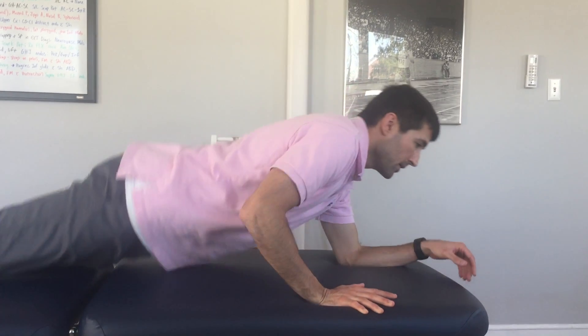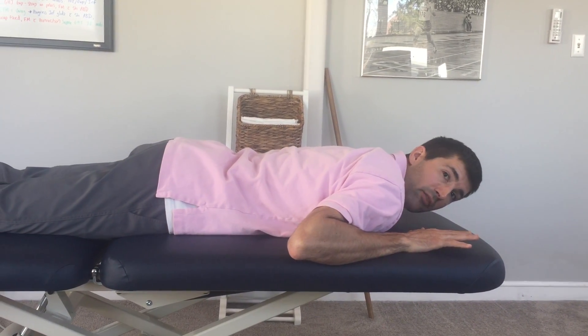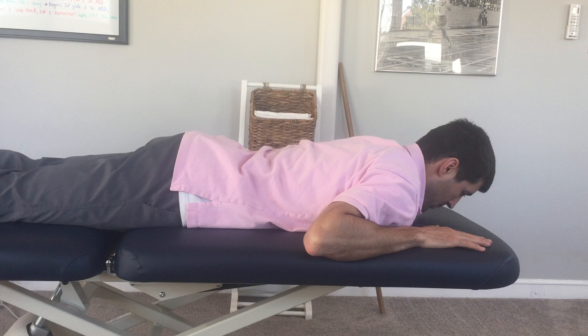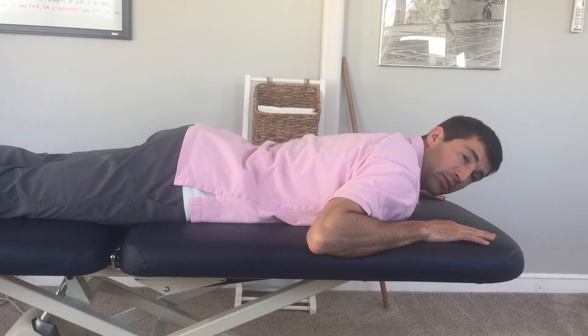I'm going to demonstrate the Pivot Prune lying on your belly. What you're going to do is lie comfortably on your stomach. If that's uncomfortable for your back, you can lie on a pillow or two. You want to lift your head up so it's not against the floor.